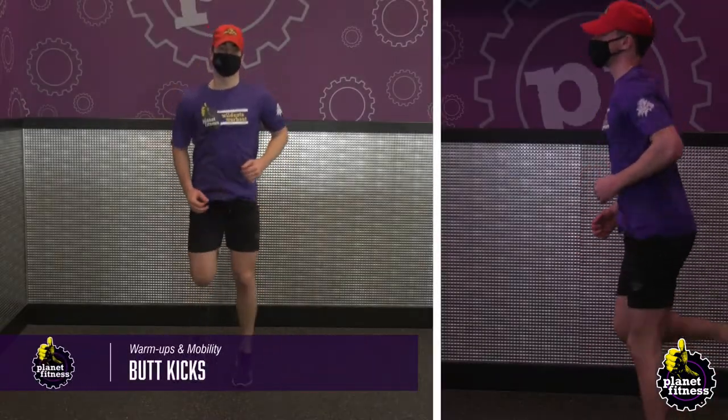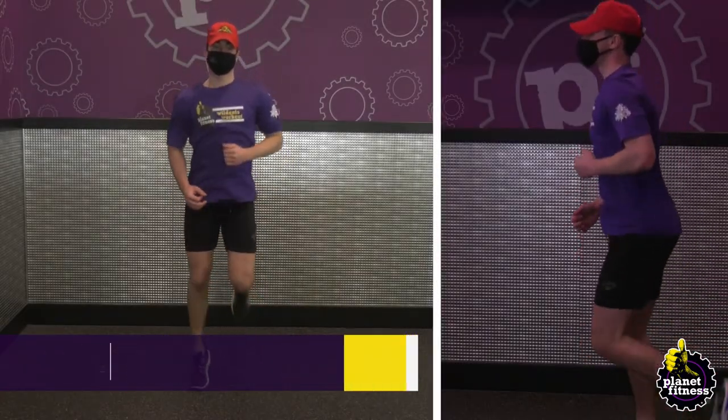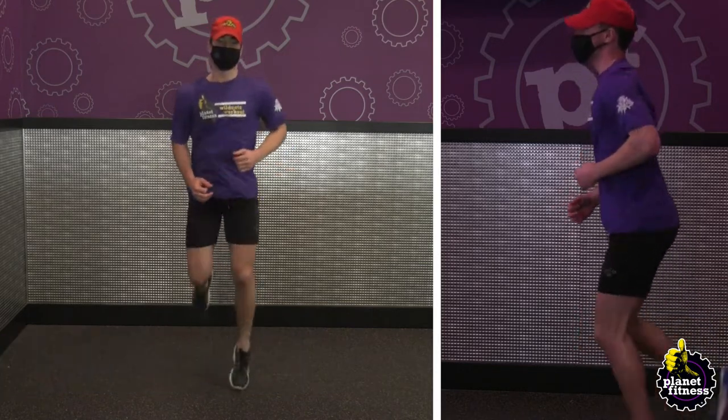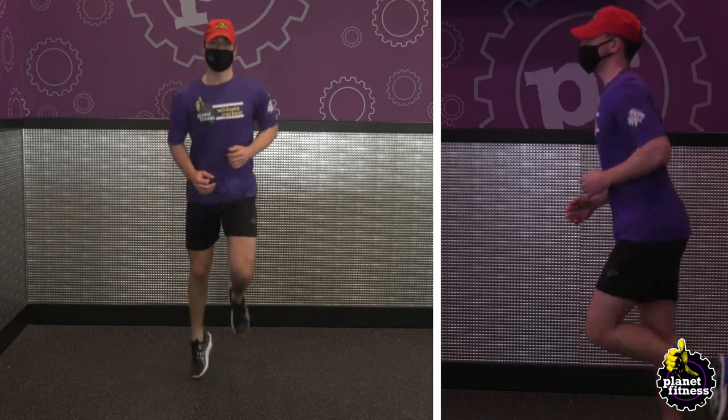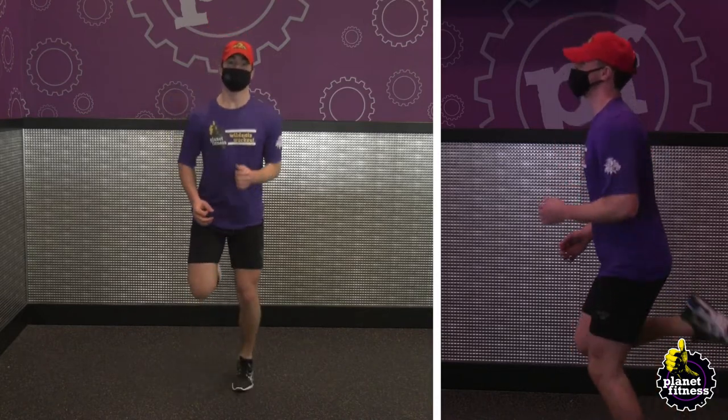Stand tall with your feet shoulder-width apart and face forward. Start kicking your feet up until the heels touch the glutes. Pump your arms at the same time. Continue this motion for 60 seconds.